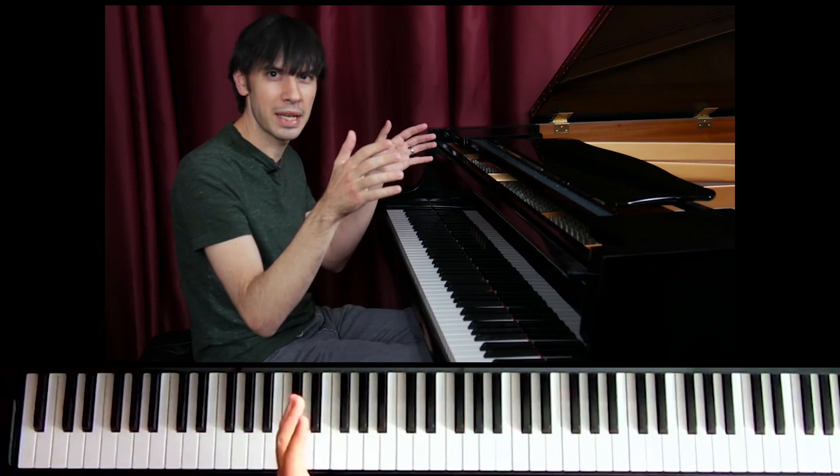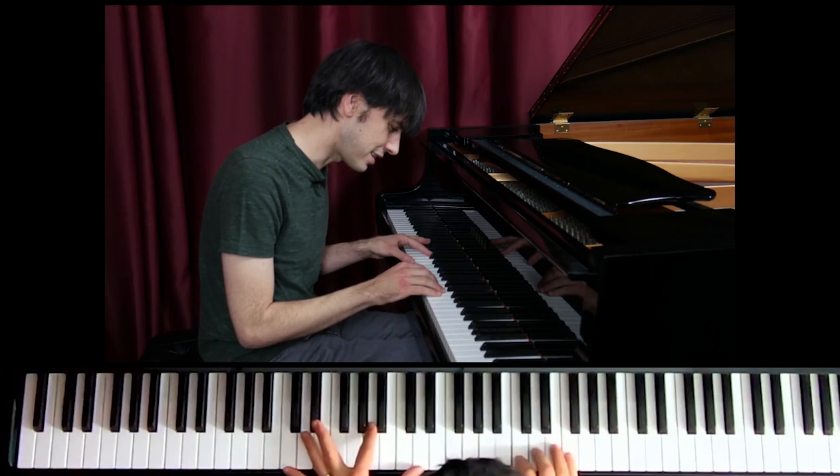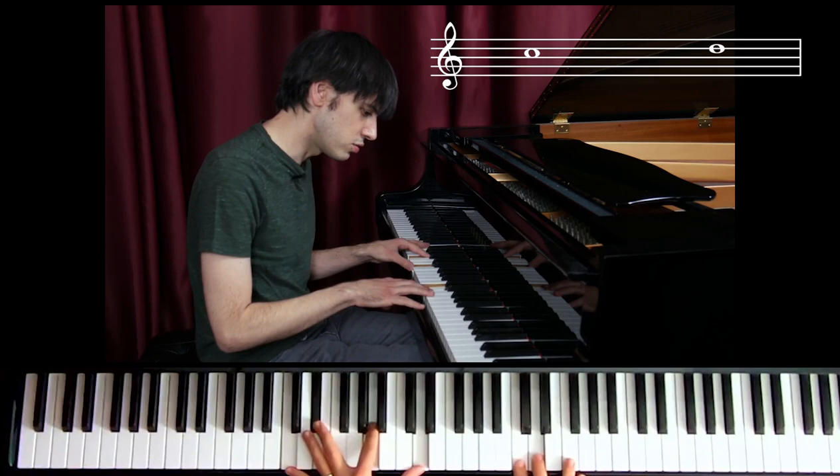And as we gradually expand that, it becomes more exciting. I'm going to take some choruses on Solar, and I'm going to start with this range.